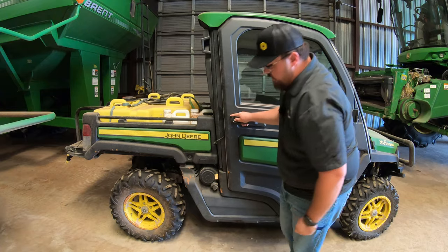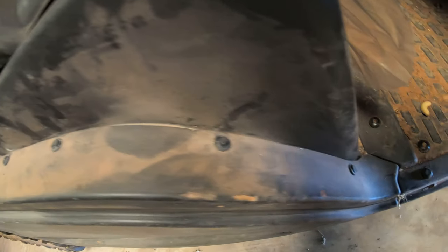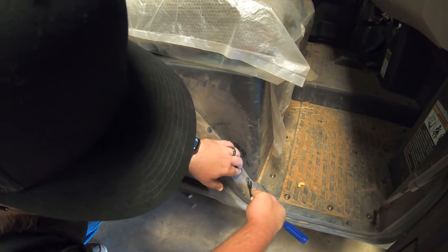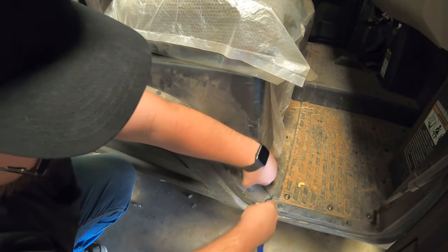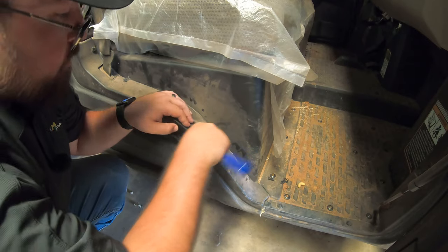First thing we're going to do is open up the door over here on the passenger side, and then we're going to have five push clips right on the inside of this door that we need to get removed first. These are fairly easy to remove. You can either have a tool like I have here, or you could use a flathead screwdriver — whatever works best for you. We need to get all five of these removed.